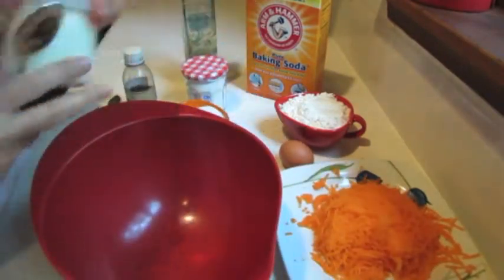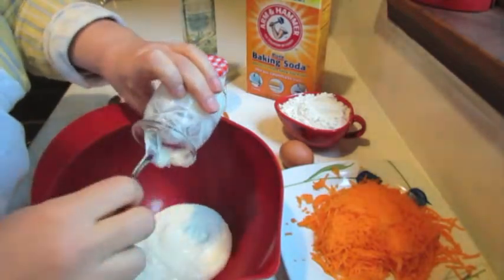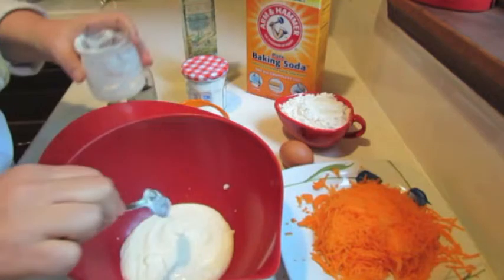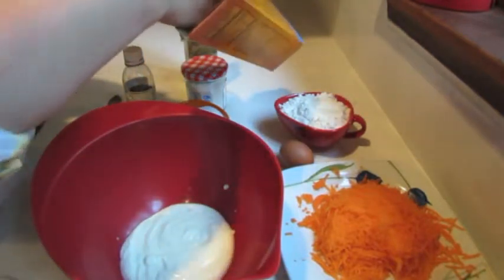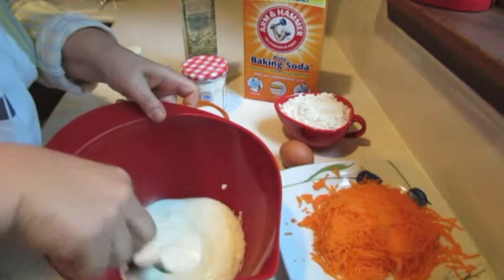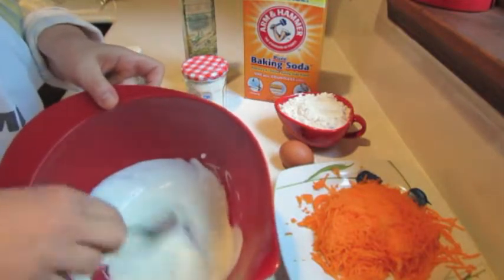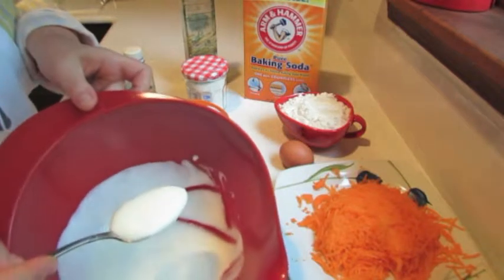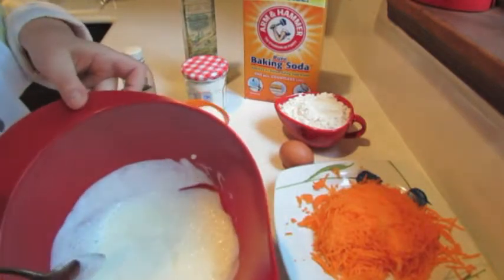Now into my mixing bowl I am going to add my yogurt first. My oven is already preheated to 320 degrees. Now into this I will add baking soda and wait until it starts working — about half a teaspoon. Start mixing it until it starts bubbling. It takes about one minute, almost immediately. You will feel the texture changing. Baking soda neutralizes the acidity of the yogurt — you can see the little bubbles. It is a very, very important step. Okay, it's ready.